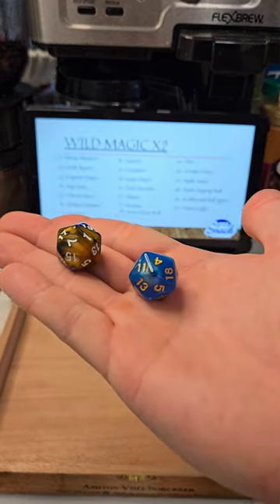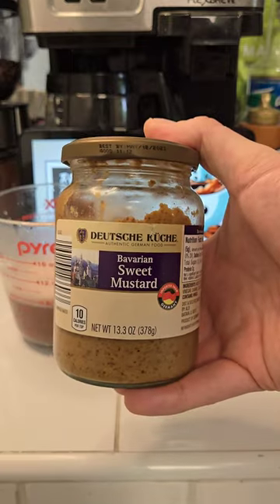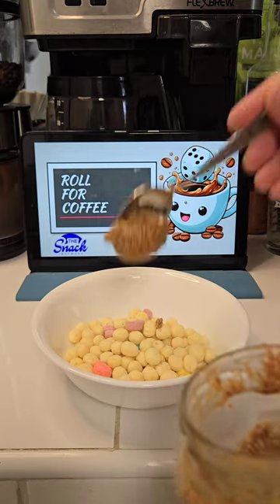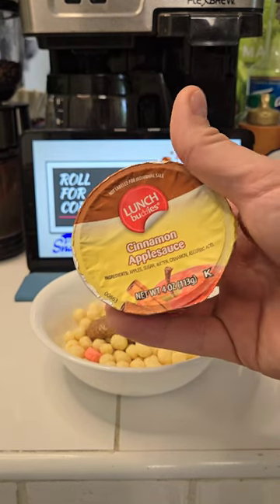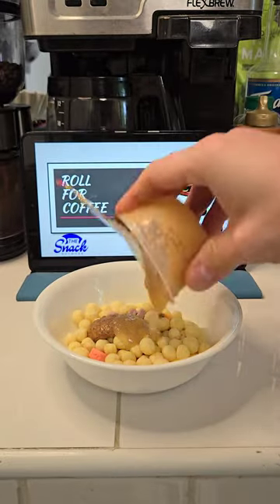Next up, let's roll for our wild magic. That's going to be one — honey mustard. We're going to be using Deutsch Kuka Bavarian Sweet Mustard for our honey mustard today, found over at Aldi. We're going to put a nice plop of that right on our cereal. And 17 — applesauce. Our applesauce is going to be Lunch Buddy's Cinnamon Applesauce. Let's crack it open and get it in our cereal.